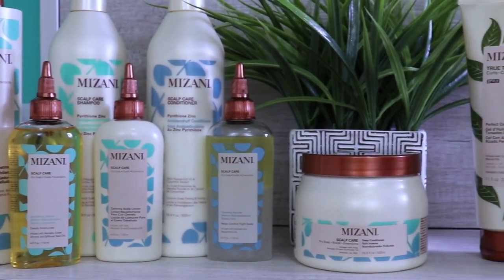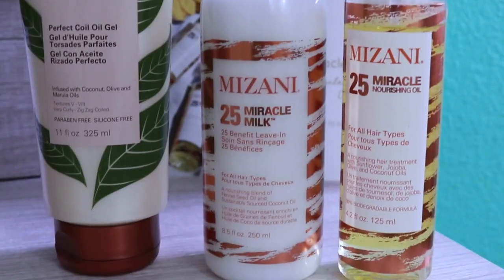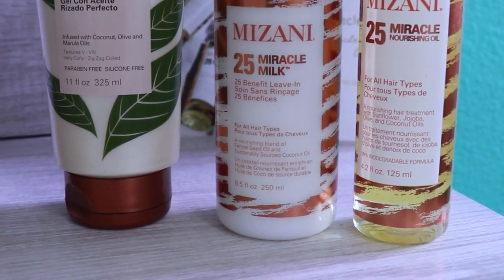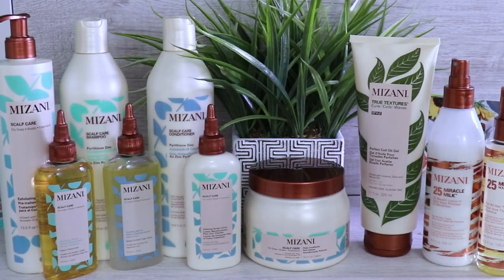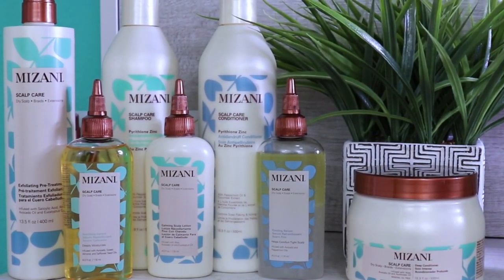I'm super excited to see how these products will perform on my hair and how my hair will react to them. Although they sent me all these amazing products, I know I won't be able to use every product in this video, so I'm going to use the ones that I think my hair will benefit from at the moment.